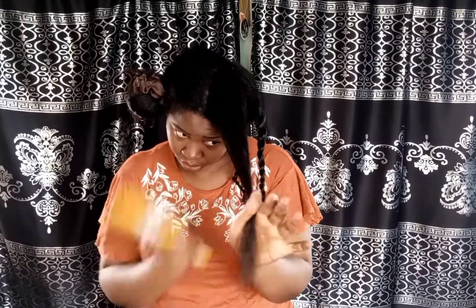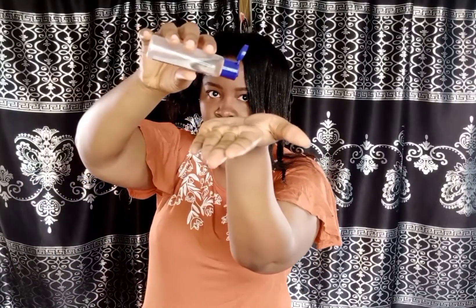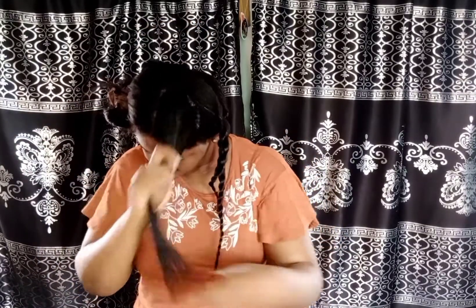I'm going to speed this up really quickly since I'm doing the same thing on this section too. You may be wondering why I'm not doing the infamous LOC method, but that's because I can't use all three products on my hair. I usually just use the liquid — a leave-in conditioner — and oil, so that's like LO. If I add cream to it, it just becomes so heavy on my hair. I don't know, am I the only one that experiences this? Let me know in the comments.